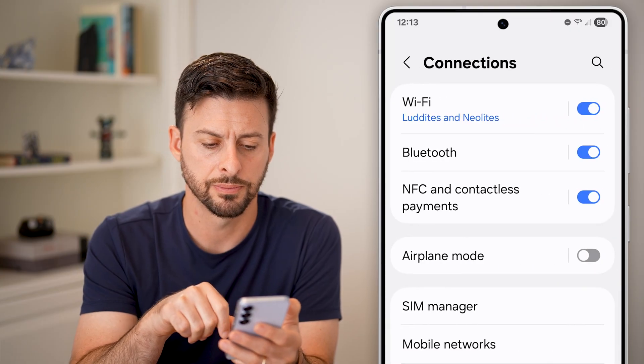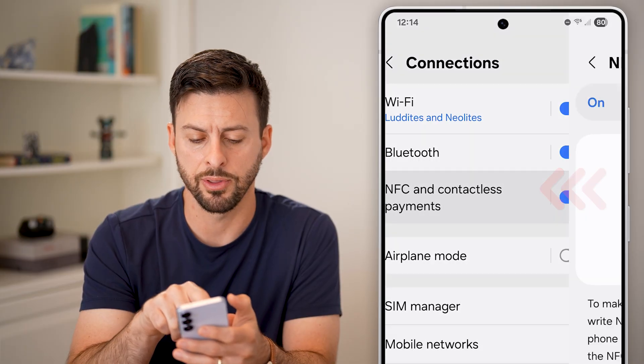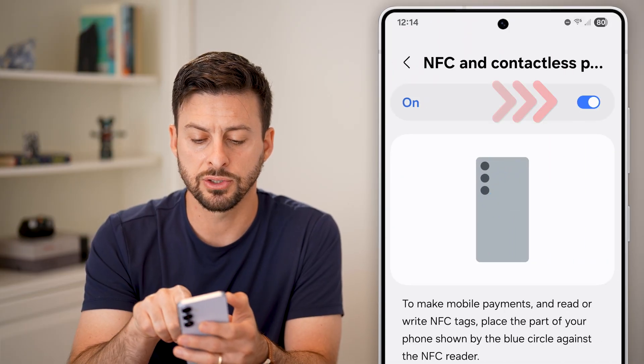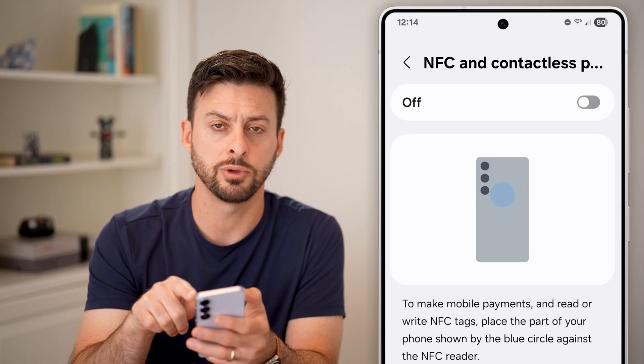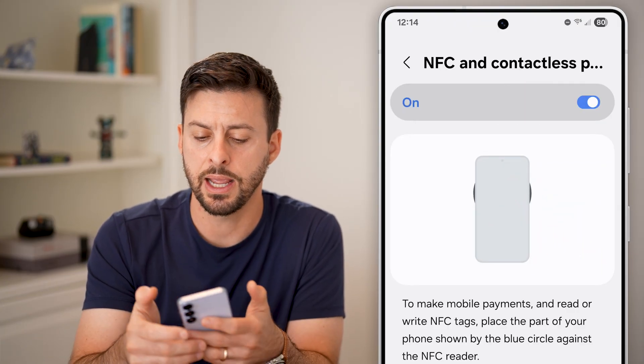Tap on connections, and you can see the third option: NFC and contactless payment. Tap on that. If it's turned off, turn it on, but you might also want to disable it, wait about 10 seconds, and then enable it back again.